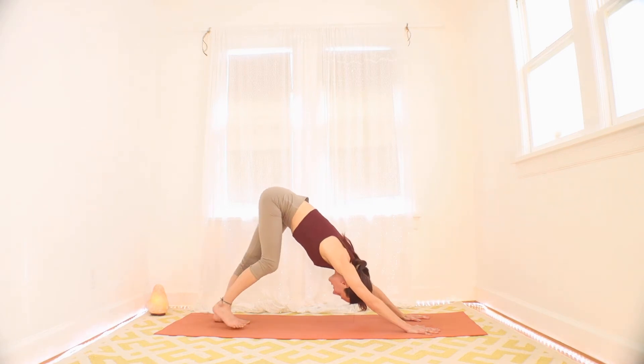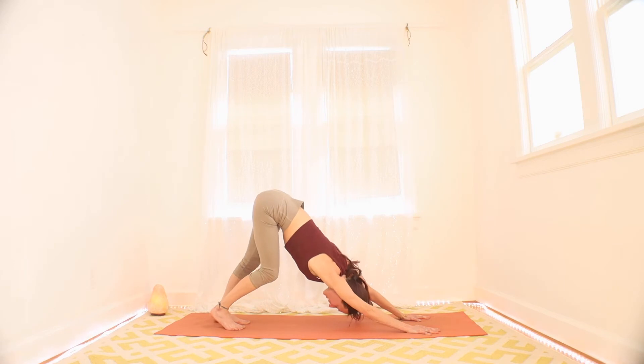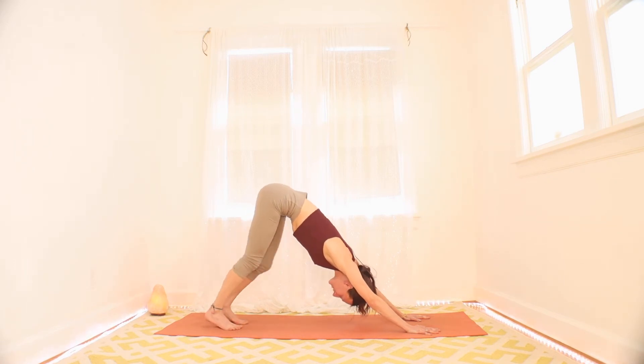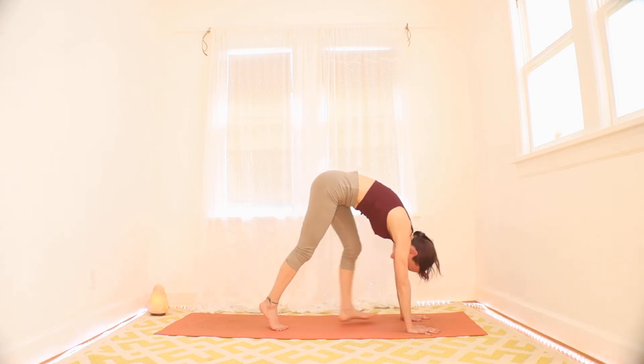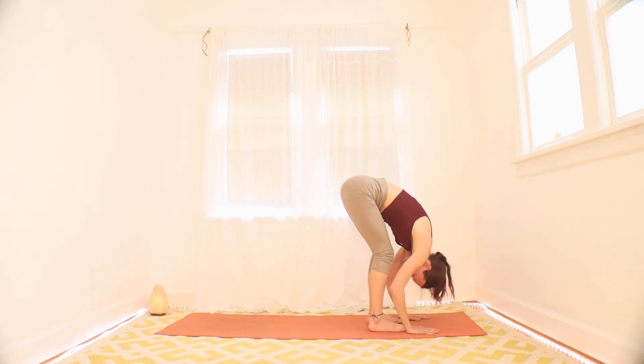With this exhale, press your hips back to a downward-facing dog and take just a moment here. I know your arms are worked, but stretch. Open your armpits toward the ground. Pedal out your legs. Then walk your hands to the top of your space, top of your mat. Just fold here.